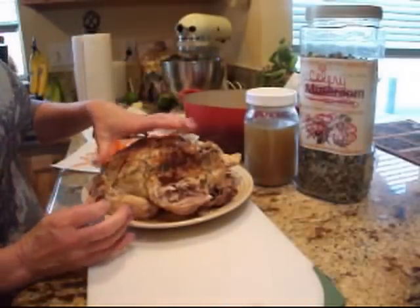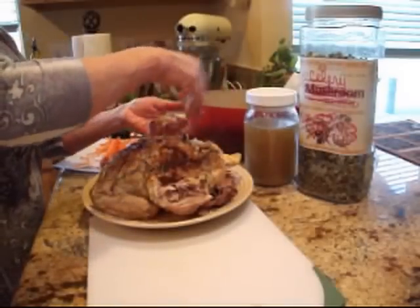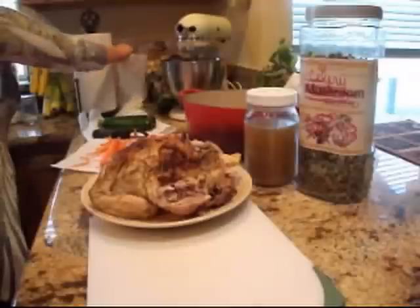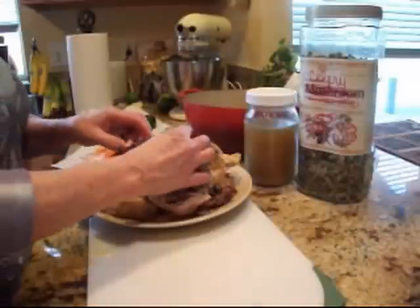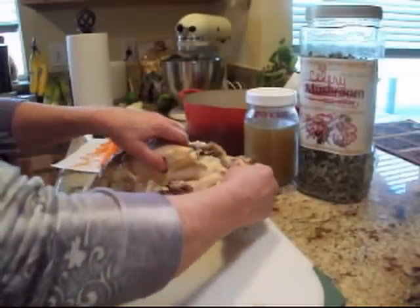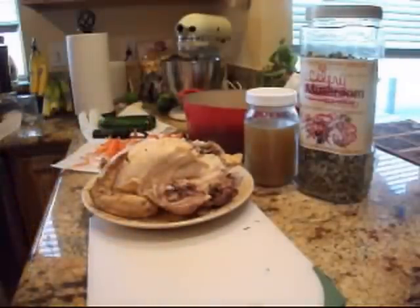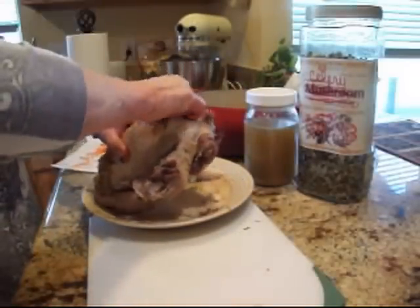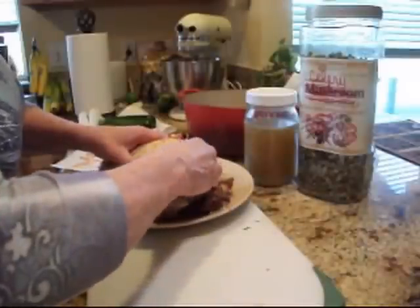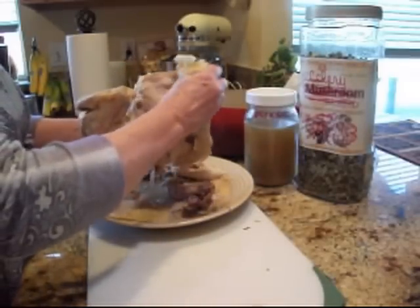So I roasted this chicken last night, and I'll tell you what, it was fabulous. I did it in a roasting bag — you know those bags? I actually did it out of laziness. I didn't want to have to clean up the pan, so I put it in one of those oven bags, and it came out so moist and juicy, just like a rotisserie chicken. This is a rosemary chicken, so my plan for it afterwards was to make chicken and dumplings or chicken soup of some sort. I'm taking all the fatty parts off that I don't want in my soup. It smells really good right now. I'm just getting all the fat and skin off that I can.